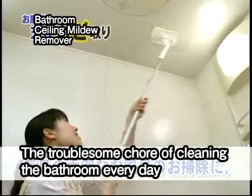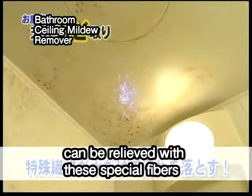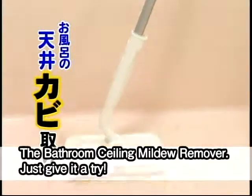The troublesome chore of cleaning the bathroom every day can be relieved with these special fibers that remove dirt with just water. The Bathroom Ceiling Mildew Remover — just give it a try!